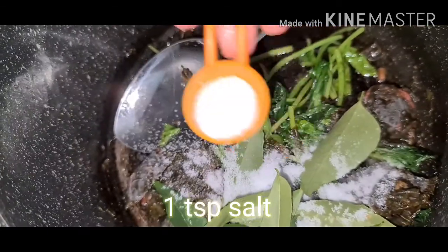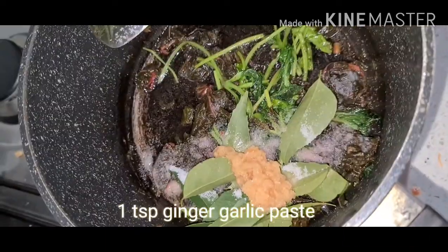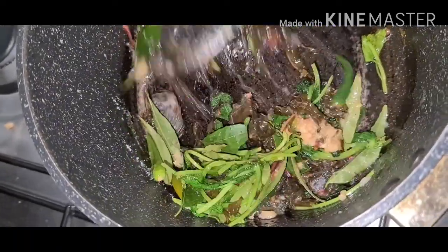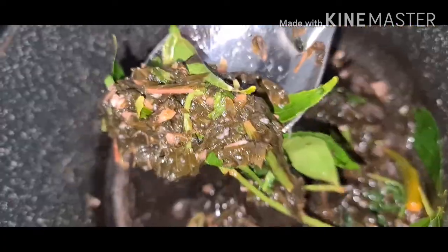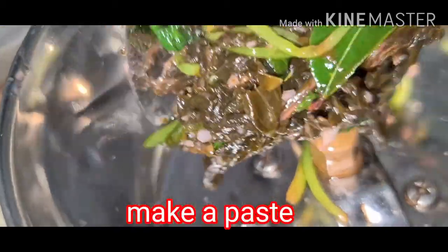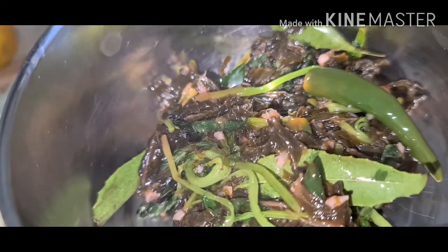Add 1 tablespoon salt, add 1 tablespoon of ginger garlic paste, mix nicely. After 5 minutes turn off the flame. Make a fine paste and keep it ready.